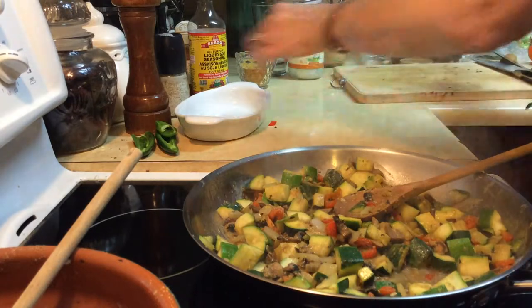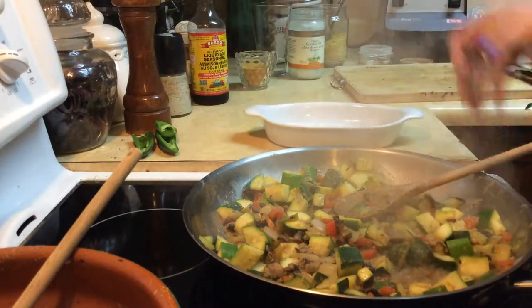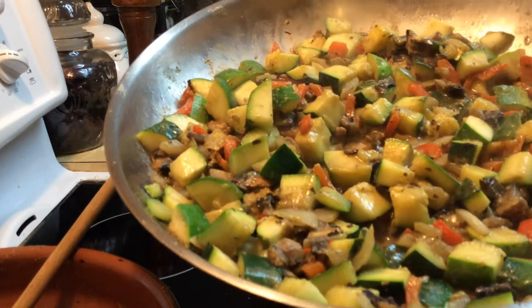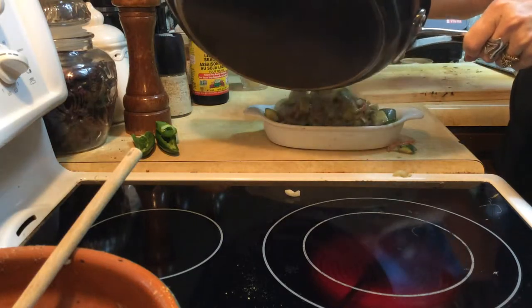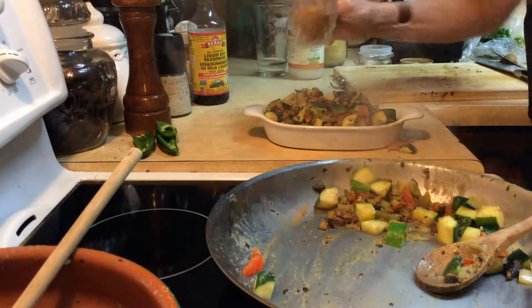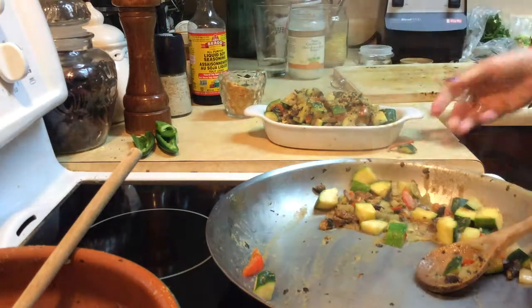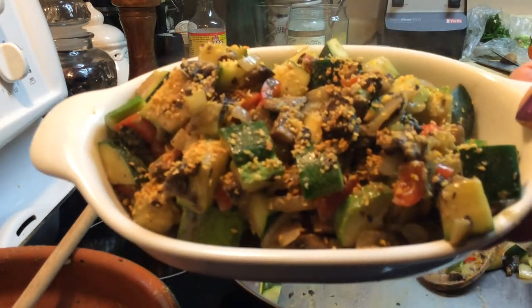I'm just going to move this out of the way and put it in here. Look at that — it doesn't really get much better than that. I'm going to put it in the casserole dish for appearances, to take my beautiful picture. Look at that! And I think I will add just a little bit of corn crumb topping, just for beauty and texture.